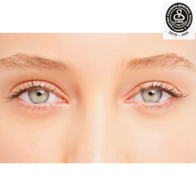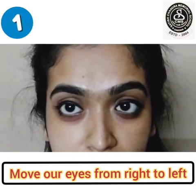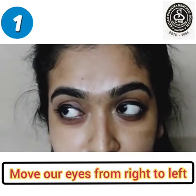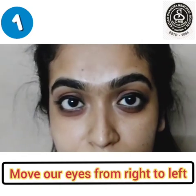Chantri ma'am will show us five exercises that you should practice so that your eyes are well. Let's begin. Move our eyes from right to left. We will do it for five times. Relax.